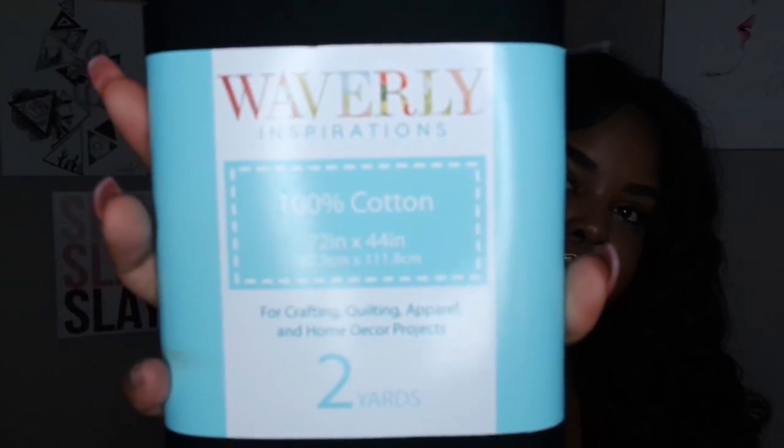I was going to go to Joann's or a fabric store, but I ended up going to Walmart and finding these — the Waverly Inspirations, 100% cotton, 72 inch by 44 inch fabric. This is two yards of fabric. Usually Walmart has a whole section of fabric, but they didn't have it at this one, so I went ahead and tried these. I'm going to make my gray one and my black one, but I'm going to show you guys how I make the black one. I already made a red one and a navy blue one.